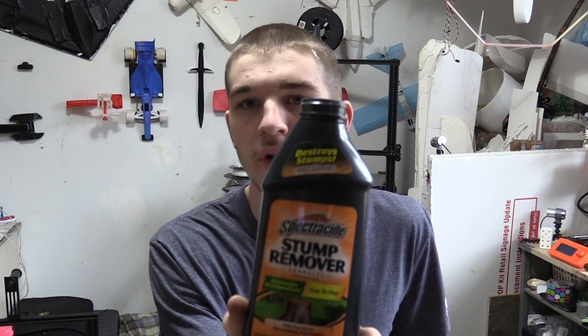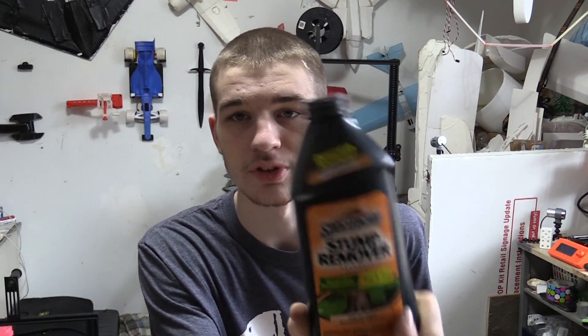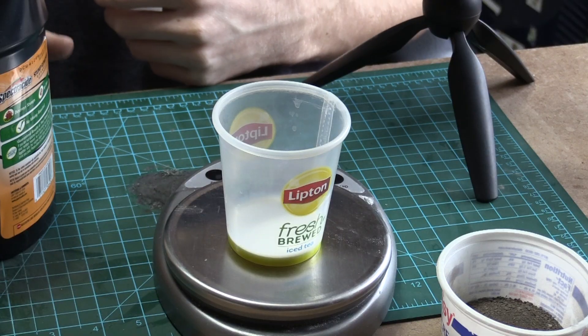Now we're going to move on to our stump remover. Here's the bottle — I just got it at Lowe's. We are going to grind this up so it's a little bit finer, and then we can mix it with our powdered sugar. This is going to be at a ratio of 65 grams of potassium nitrate to 35 grams of sugar.